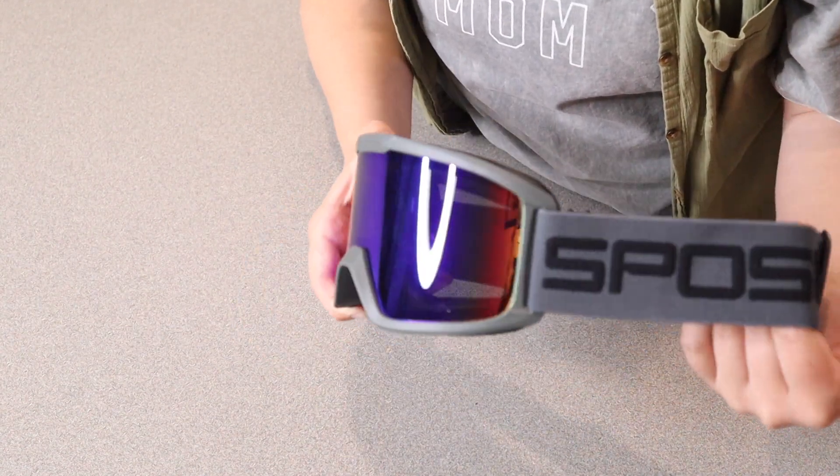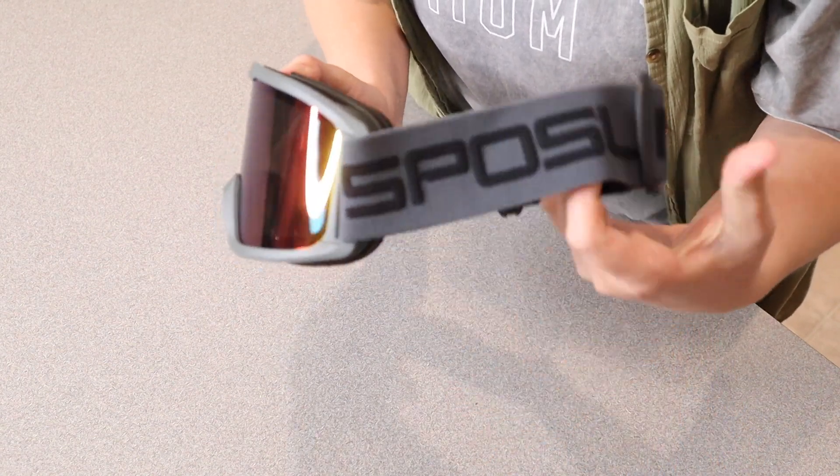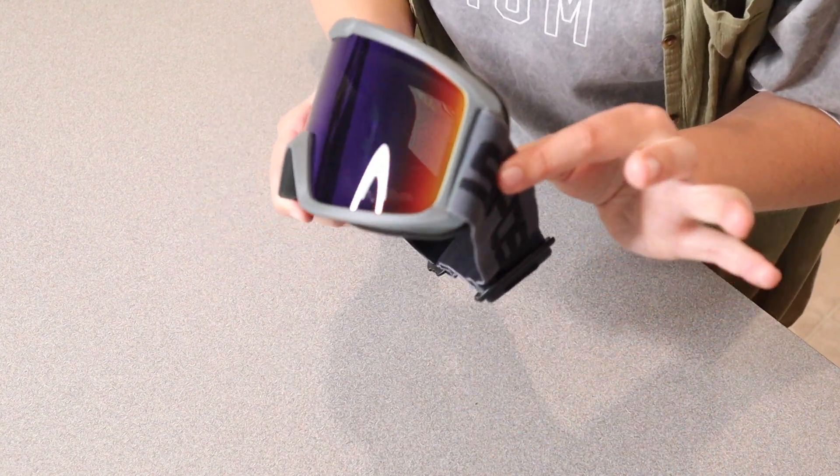Another nice thing about these is that they will fit over your glasses, and I'm actually going to try that out. Let me go ahead and try them on to see how comfortable they are and if they fit over my glasses.